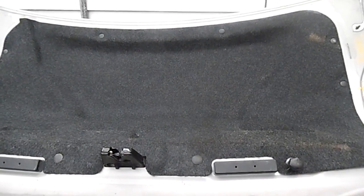This came off of a 06 — matter of fact, my car is an 07 and this came off of a 06. I got it propped up on something so you can see it.